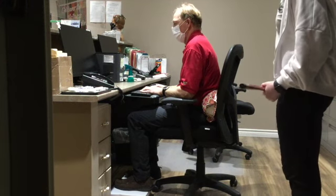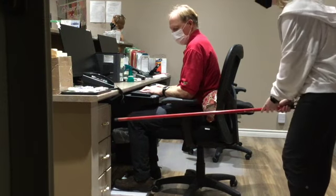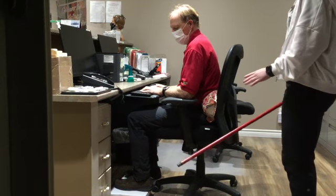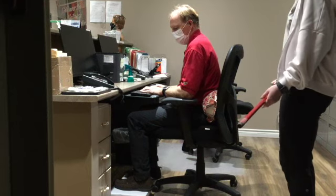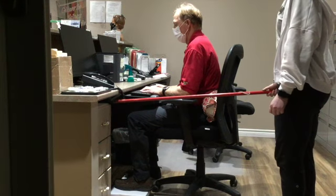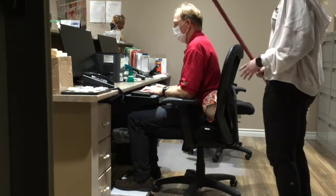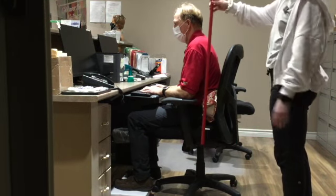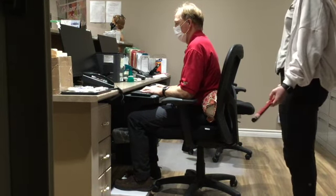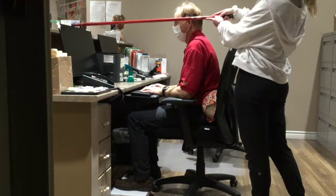So we're going to evaluate Dr. Jeff's posture here at the desk. First thing we're going to look at is are his hips at 90 degrees — and we can see that they are. The chair was a little high, so we had to put some paper under his feet to make sure his feet were flat. His elbows are at 90 degrees, resting comfortably on the armrests, and his wrists are in a neutral position on the keyboard. He brought the keyboard to him to make sure he's not extending his arms forward. His back is straight with a lumbar support pillow. The monitor is an arm's length away and at eye level — perfect.